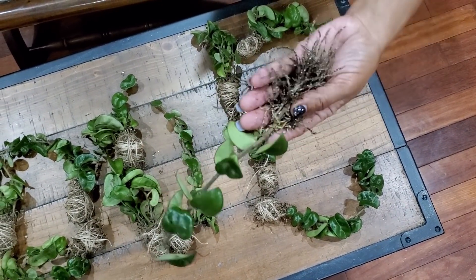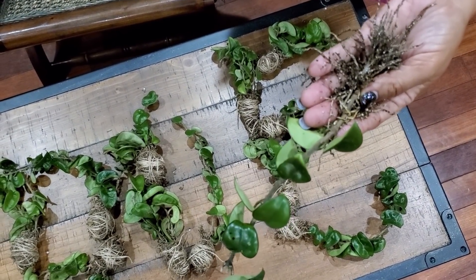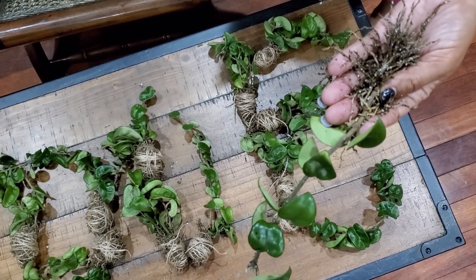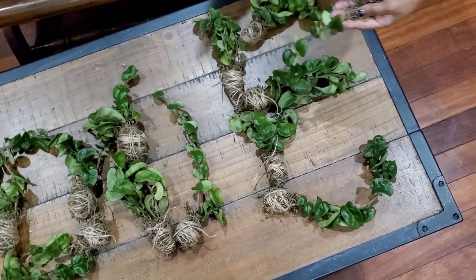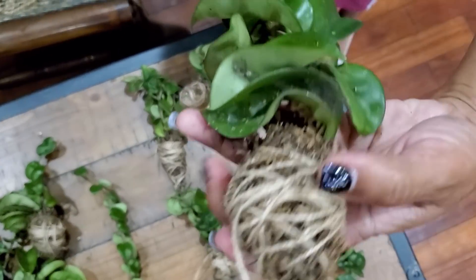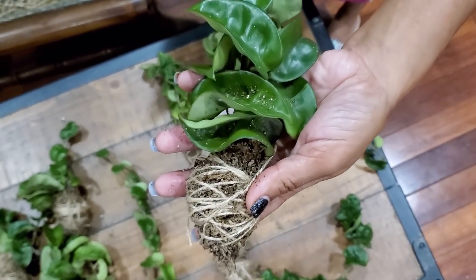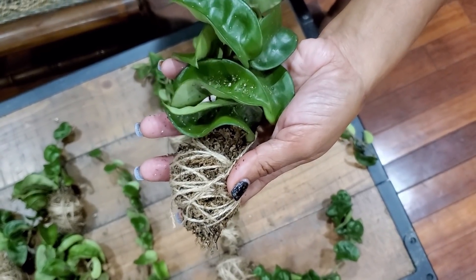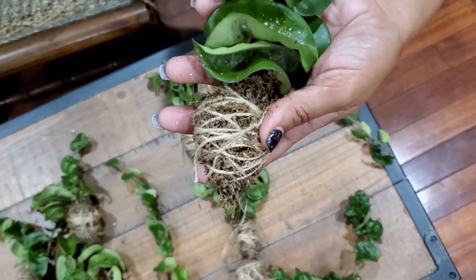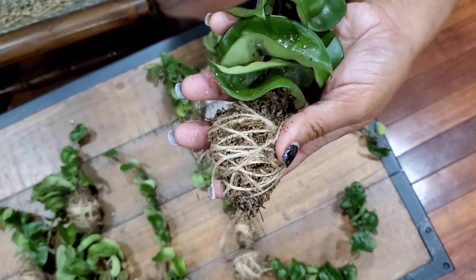The root system is as big as my hand. When given to you it will be wrapped in peat moss, as shown below. I wanted you to get a chance to see just how awesome the root system is beforehand. It's wrapped up in twine with peat moss, and all of these are going to be price-pointed at $30 each.